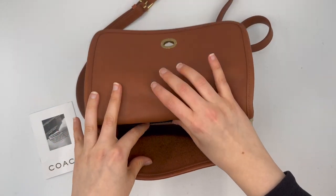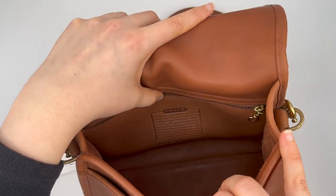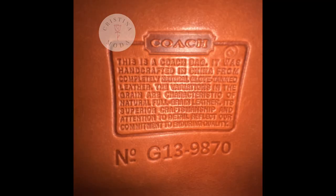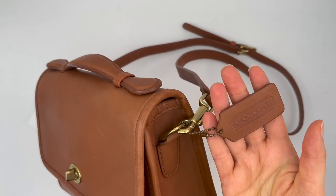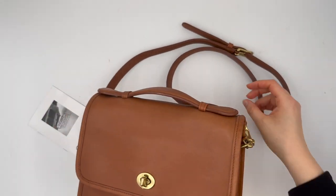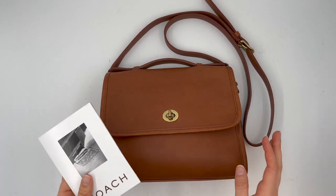The Coach creed is stamped along that back zip pocket — here's a close-up photo of it so you can see it a little bit better than it'll show on video. It also comes with the matching two-sided hang tag and a little Coach booklet.